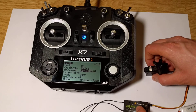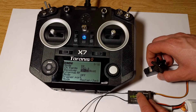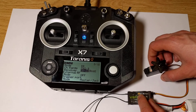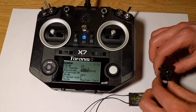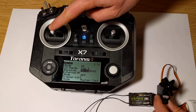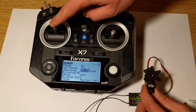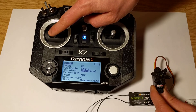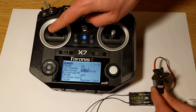As we can see, the status LED is now green and we can control the servo using our transmitter. Thank you for watching.